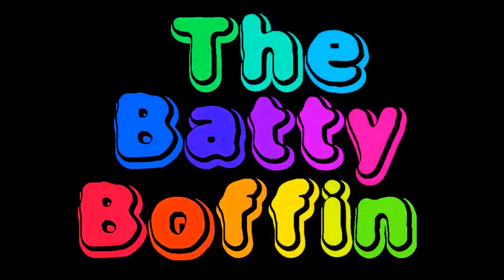Welcome to the lab of the Batty Boffin. Hi there Batty fans, time for a little bit of science with the Batty Boffin. Today we are going to be looking at the science behind melting and insulation.